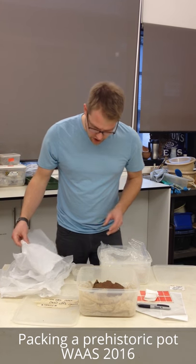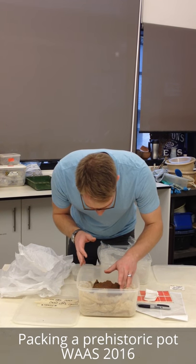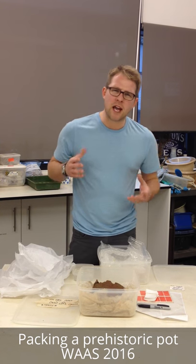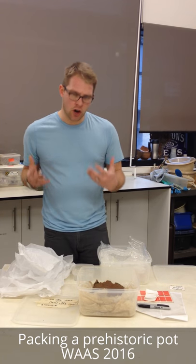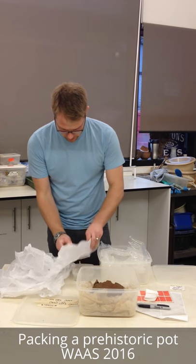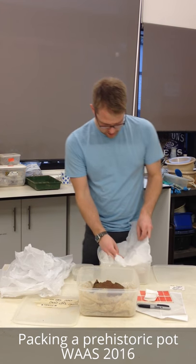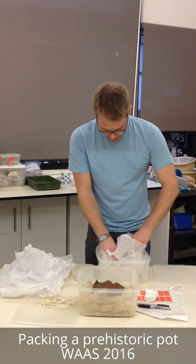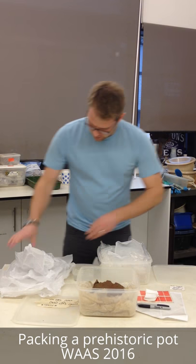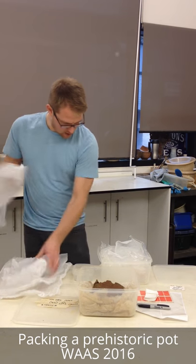Now, our acid-free tissue - got lots of small sheets of this. The pot itself and the kind of clay it's in are still very damp. We don't in any way want to make it more wet than it already is, but we don't want it drying out either. So I'm just going to dampen these sheets of acid-free tissue slightly and use those to form a little bed in the bubble wrap. Another sheet, and that will do nicely.